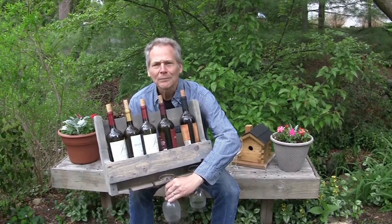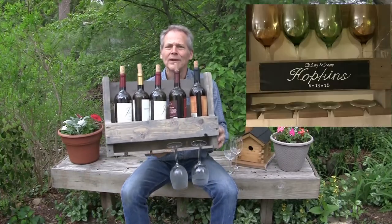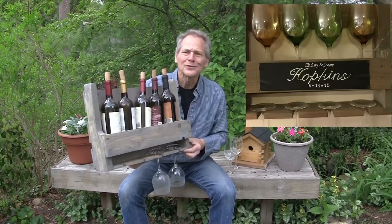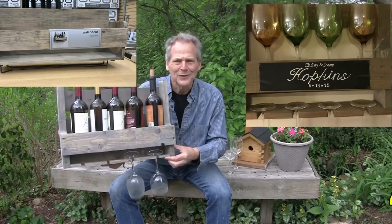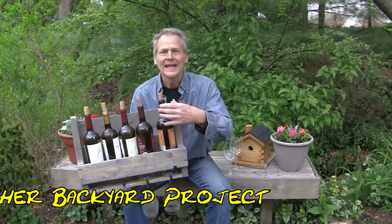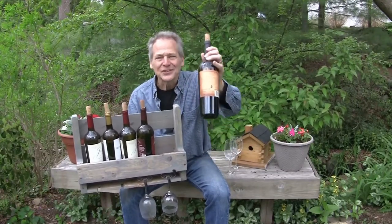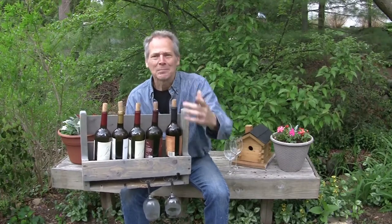You have a great present here — a great idea, a great present. Hey, I hope you enjoyed this video. I hope you learned something. Thanks for watching. I'm Ken Deininger with another backyard project. Now we need to go out and enjoy one of these. Cheers! God bless. Have a great day.